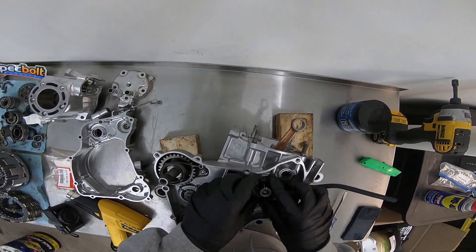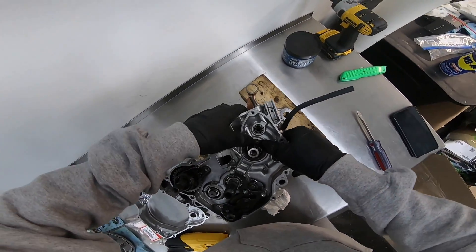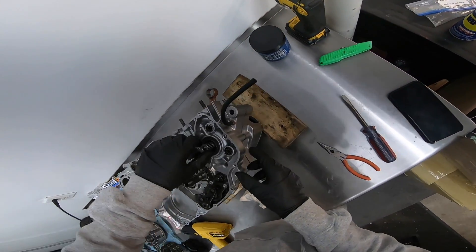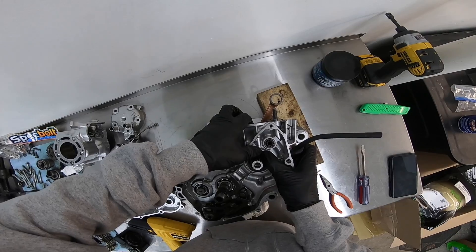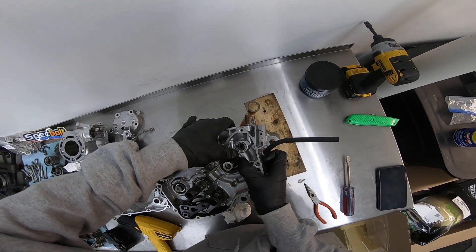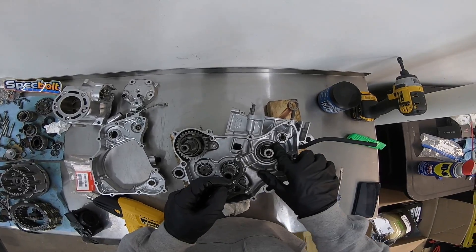I'll get this seal put into place here. It looks like we've got that seal in evenly. In the KXs you have to do it before, but in the CRs you can do it afterwards, which makes it a little bit easier. You don't even really need anything to put this in, doing it by hand. Let's make sure it's kind of even around the edge — which it is.